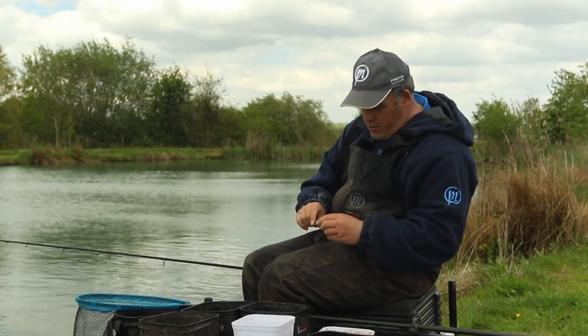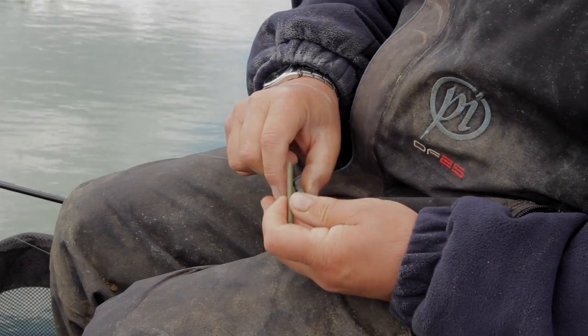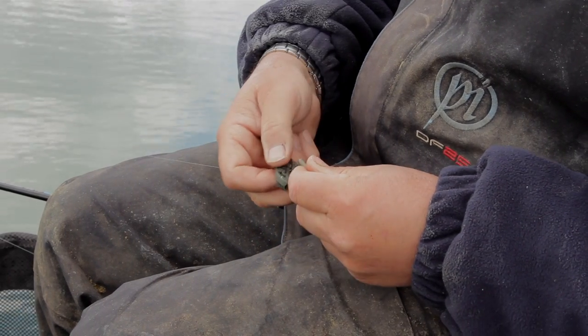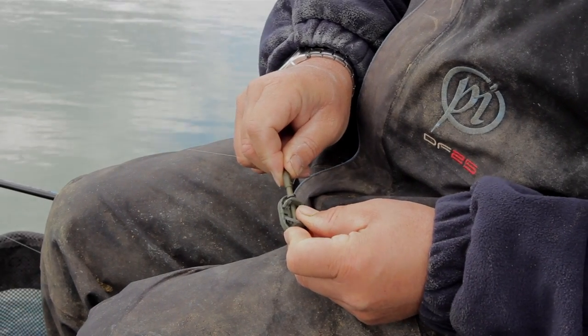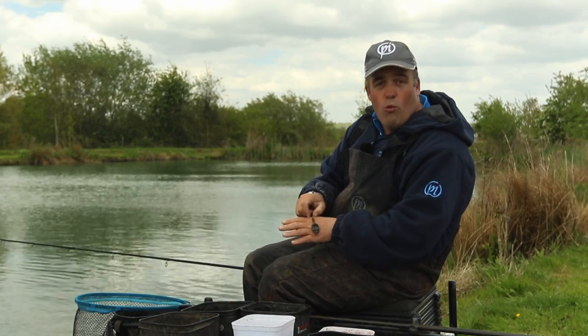Now I've got my bomb on there. I take the tail rubber off, take the inline bomb off, and put my 30 gram method feeder on the stem, then put the tail rubber back on. Within seconds I've got my method feeder on and ready to go.